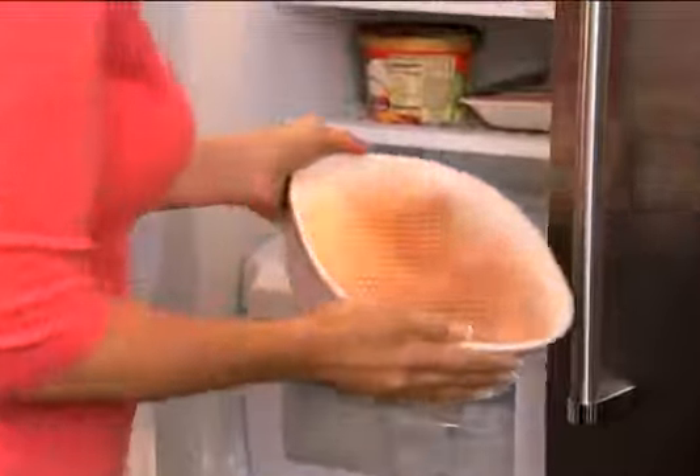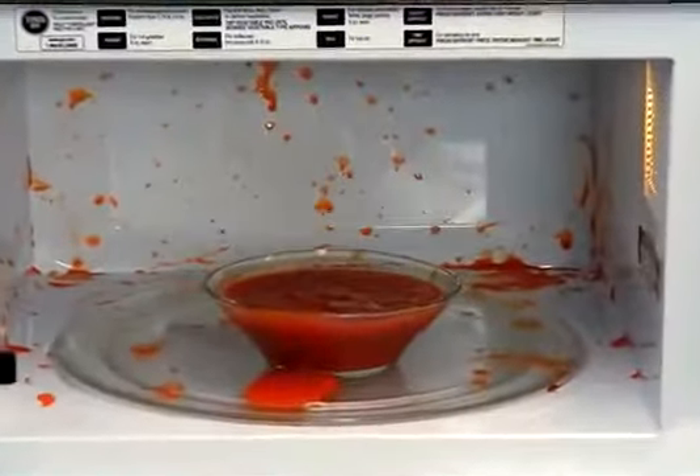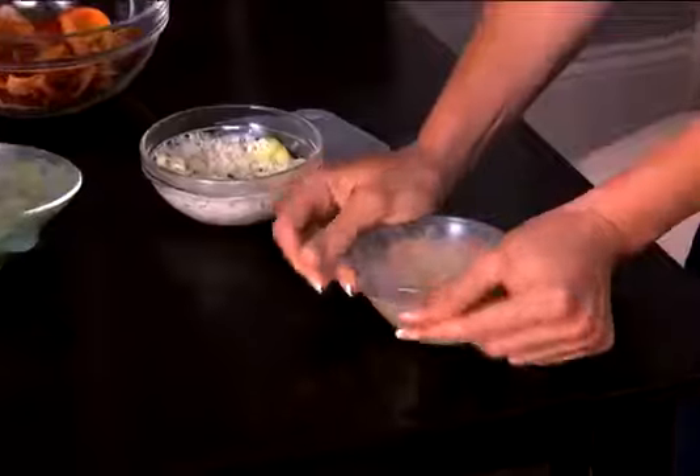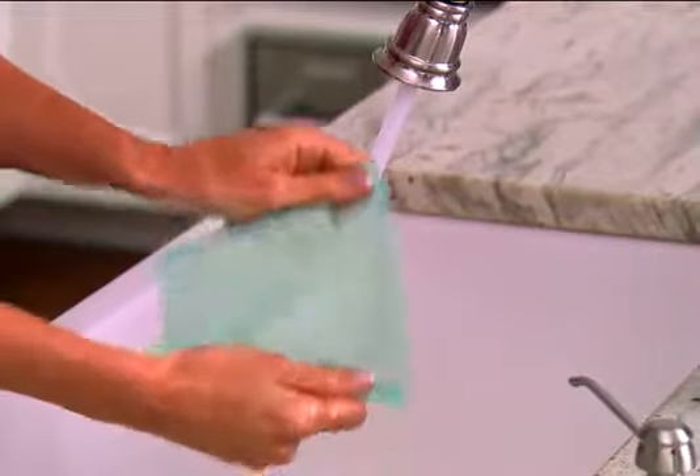Plus, it's transparent for easy ID in the fridge or freezer. Microwave foods can explode — what a mess! But neat and tidy FlavorFresh is easy for microwave reheating. Seal party leftovers in the same bowl, just rinse clean and use over and over again.